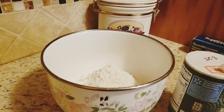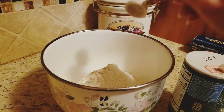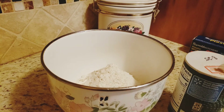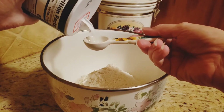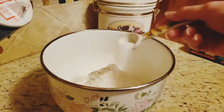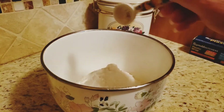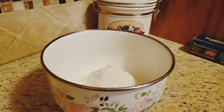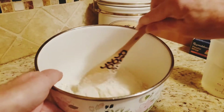I've added my flour to the bowl. Now I'm going to add a half a teaspoon of yeast and a teaspoon and a half of salt. We're going to stir all of that together.